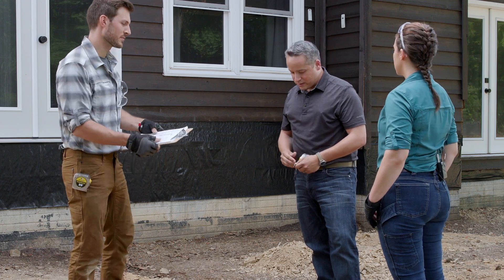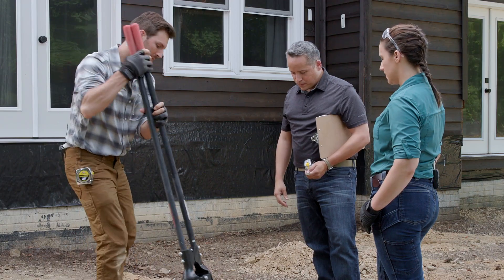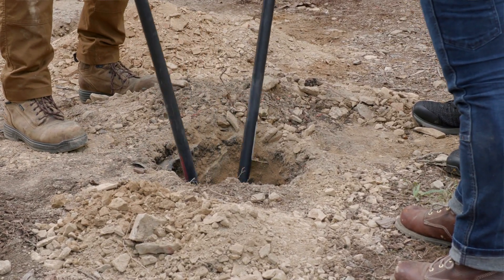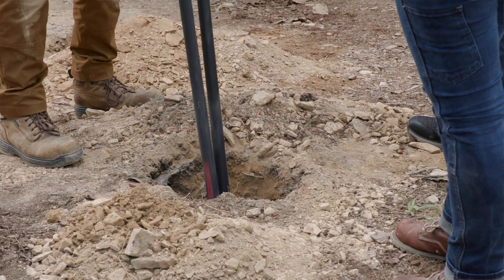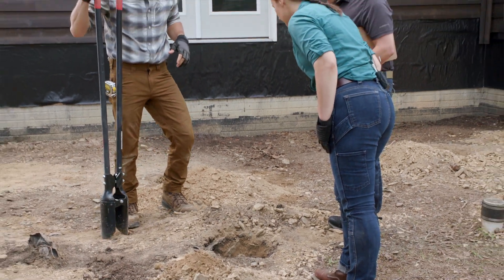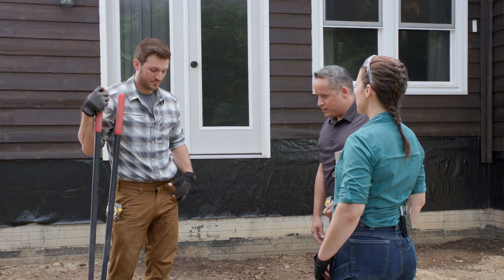Devin clears the debris out quickly. The inspector confirms it looks fine, and since they were able to address it on-site, there's no need for the inspector to come back for that issue.